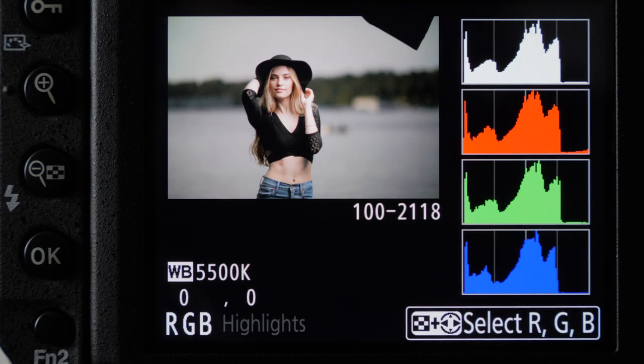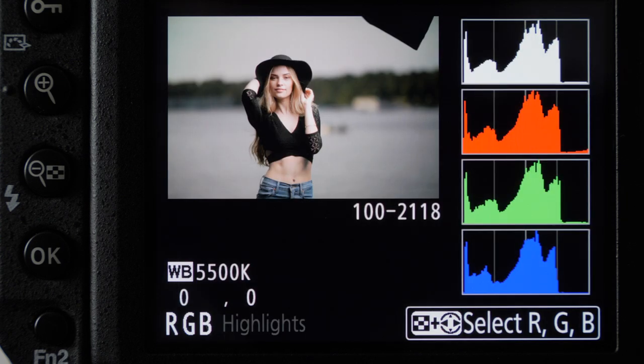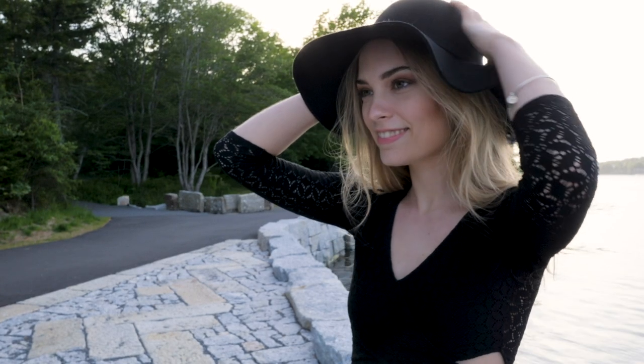I shot this at 5,500 Kelvin. I set my white balance to one setting when shooting with strobes — everything was shot at 5,500K, which is close to daylight (estimated at 5,600K). I shoot in manual mode only: I choose my shutter speed and my aperture. For these shoots in this video, I was using high-speed sync, meaning I could shoot up to shutter speeds of 1/8000.